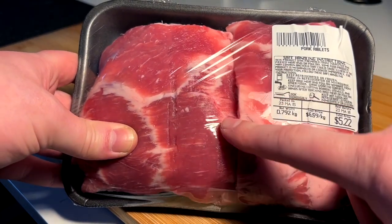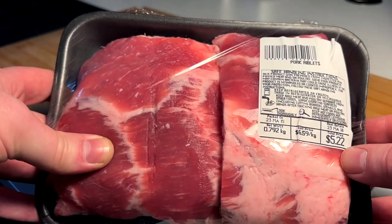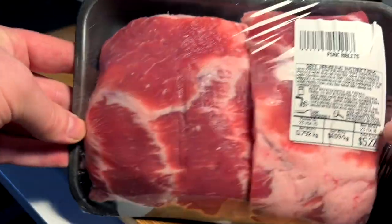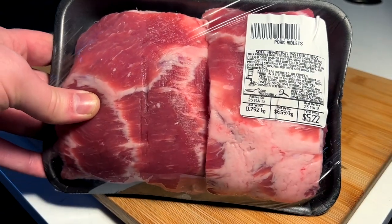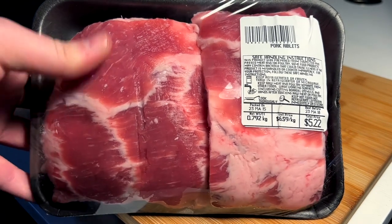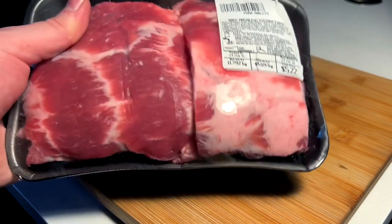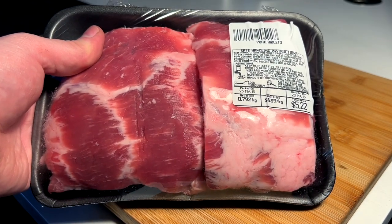Today we're going to try these pork rib tacos I have in mind, going in with riblets — $5.22, pretty good, we'll see how the yield is. Obviously for the pop-up you're going to need way more product, but this is just a test run of a possible idea. They're going to cook low and slow at 325 for three hours, just salt and pepper, toss that in a pan and get it going.